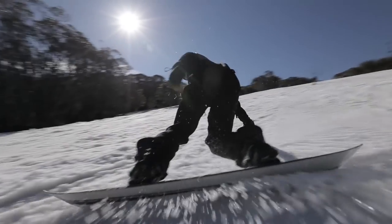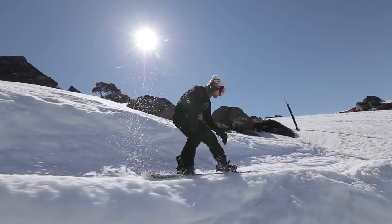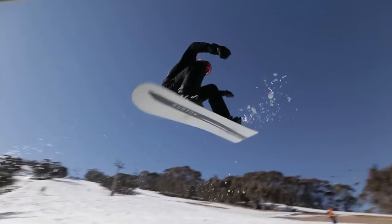We have an update with the Name Dropper this year — a bit of camber in between the feet. I really felt that the camber helped lock me into some of those rails. It was great in the side hits. I was able to pop, do some 180s, all that great stuff.